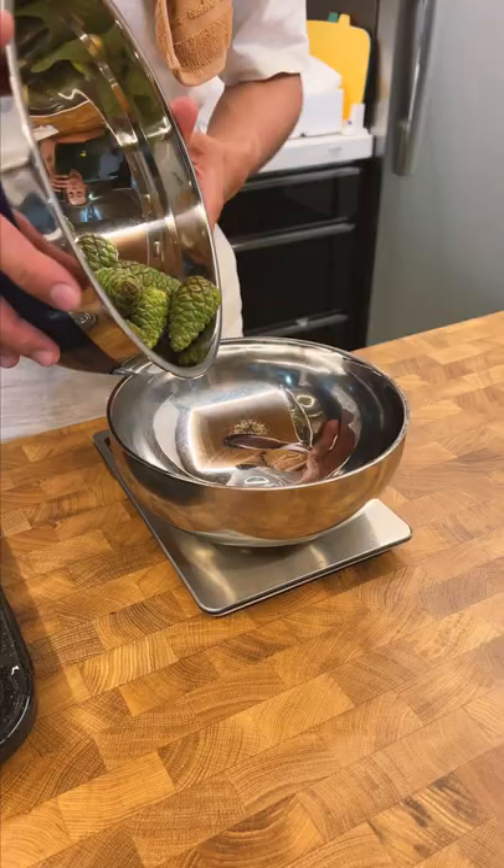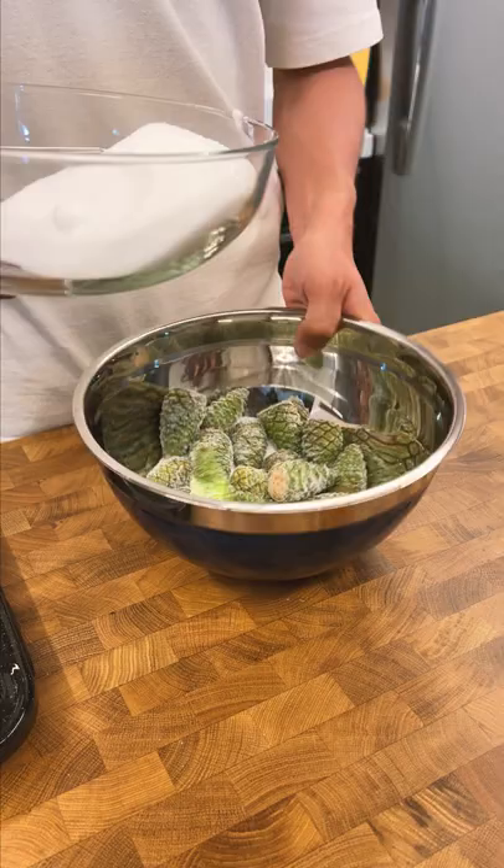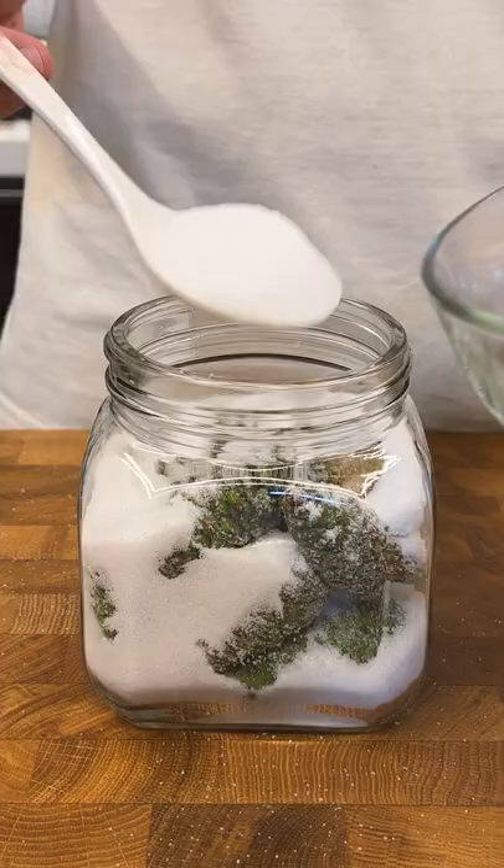Then I weighed them out and measured the same weight in sugar. I tossed the pine cones in a bit of the sugar to help get them coated, then added them to a clean jar. Then I topped them with the remaining sugar to make sure everything is covered.